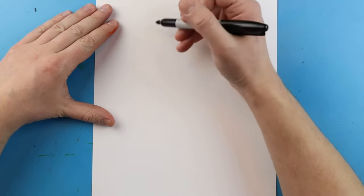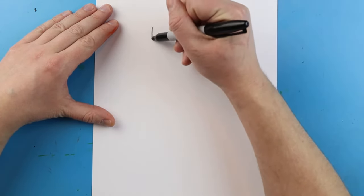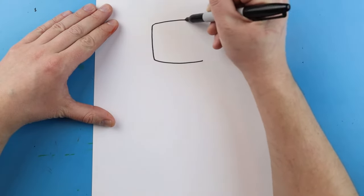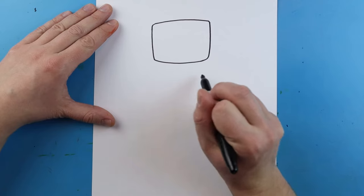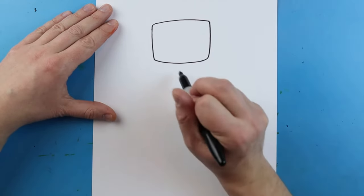I want to start with the head of my robot, so I'm going to begin right about here and just make a nice square shape for the top of the head. Now I want to make a nice square or even a rectangle for the body.